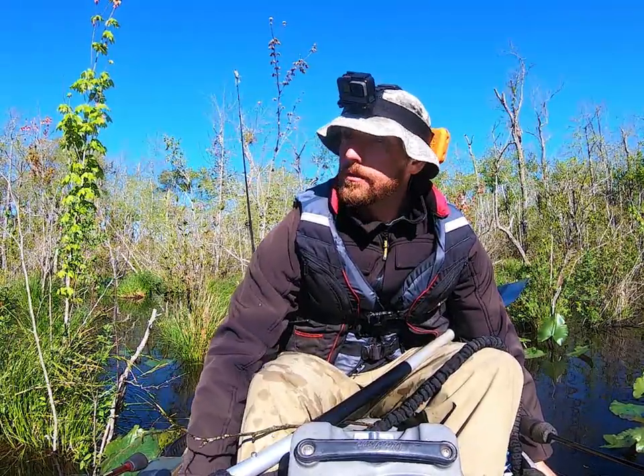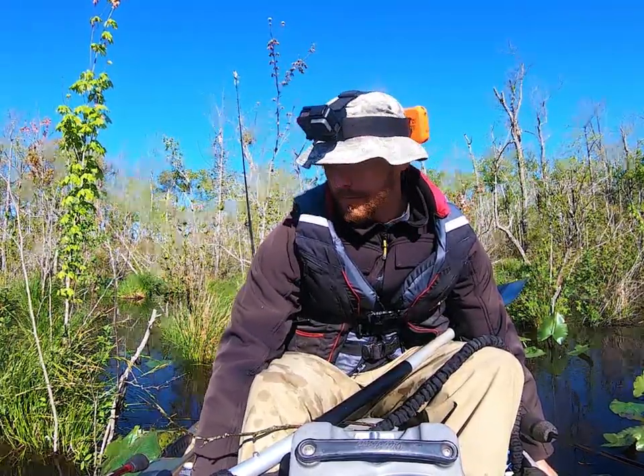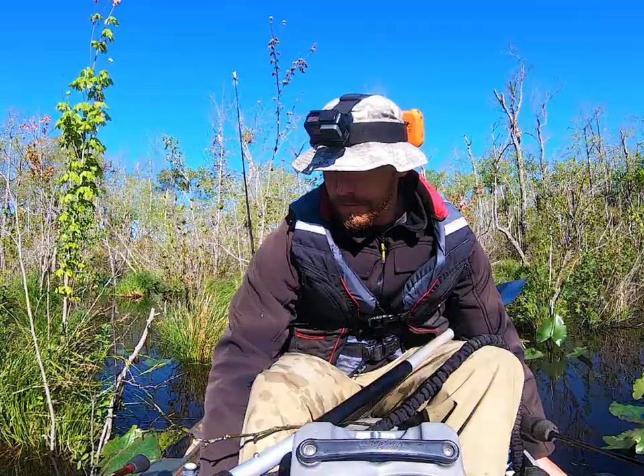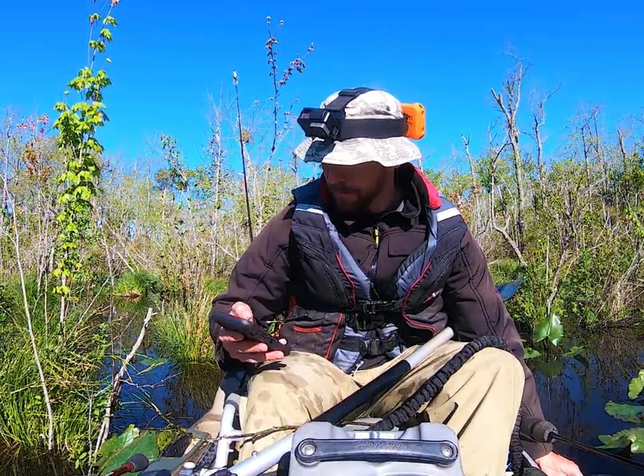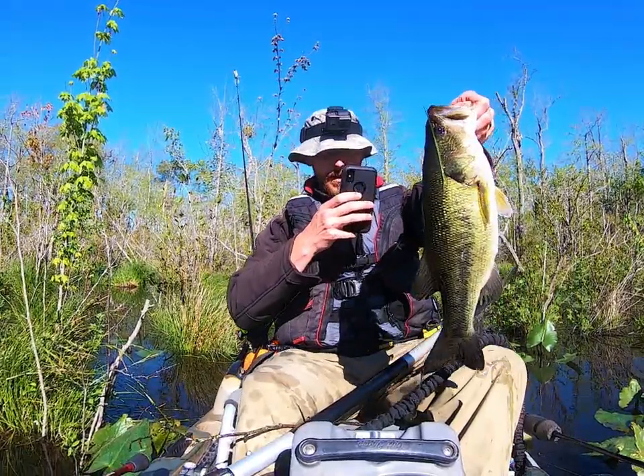Now the bass here — sometimes I see bass blow up, but I feel like I usually see bass more so because of them making a wake in the water as they're swimming around.